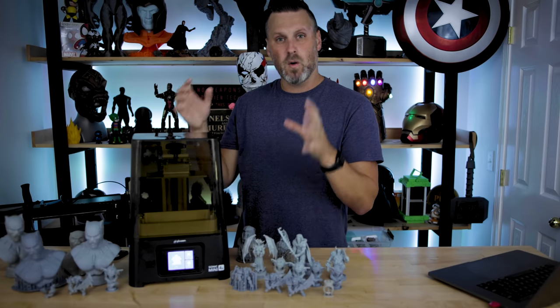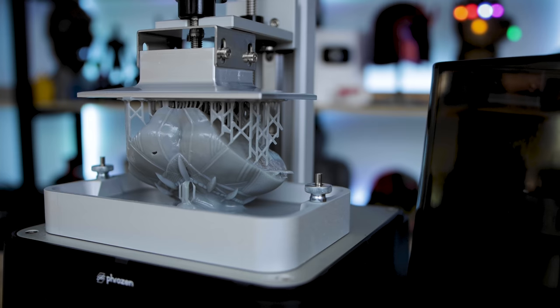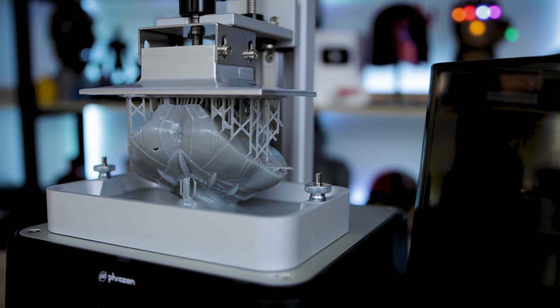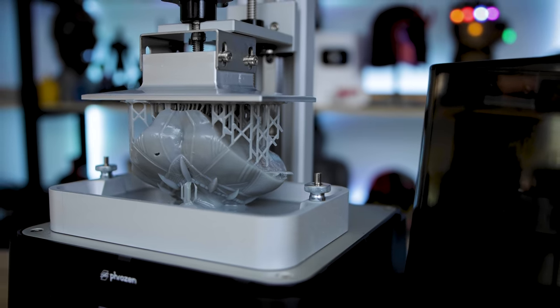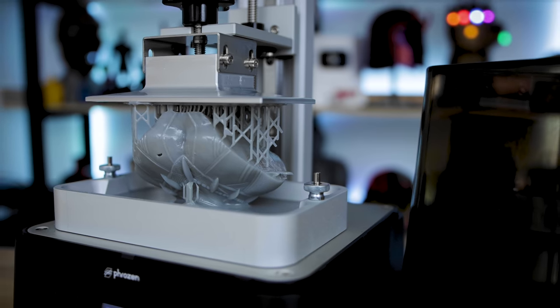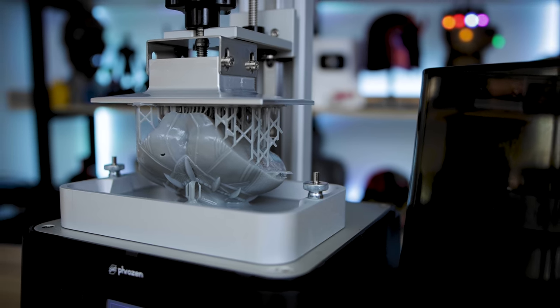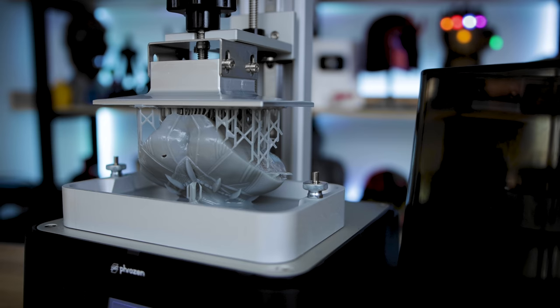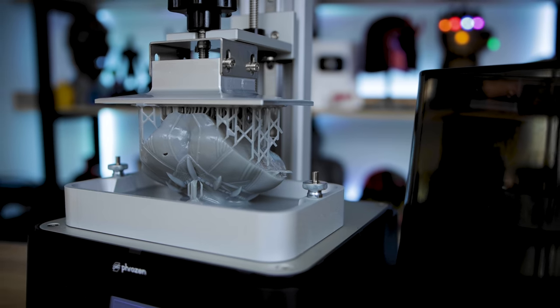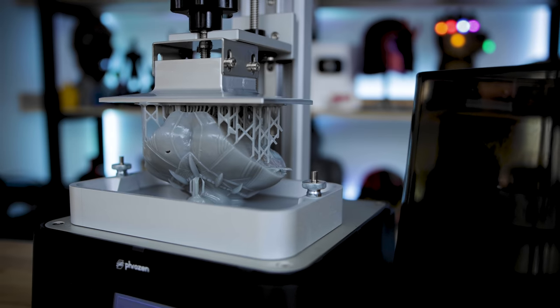A few things to be aware of: it is louder than the standard Sonic Mini. There's an additional fan, and when it's printing it's noticeably louder. It's not as loud as some other resin printers I have, but it is noticeably louder than the standard version. If you're familiar with the Sonic Mini, expect a bit more noise from those fans — I'm assuming to keep everything cool while printing.